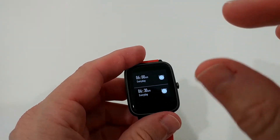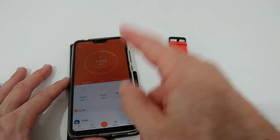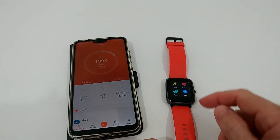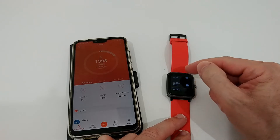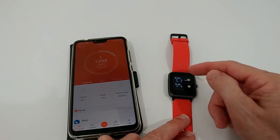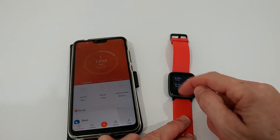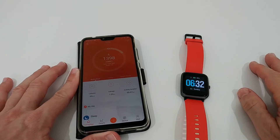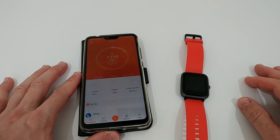And not just an alarm you have to set on your mobile phone, which is usually how it works in this price range. With the app you can set up around 10 alarms, and then on the watch itself you can select which ones you want active. I have alarms set at 6:00, 6:30, 7:00, 7:30, and so on, and I can decide every day directly on the watch which ones to activate. This is a really rare function — usually below $100, 99% of smartwatches require you to go to the app on your phone to change anything.